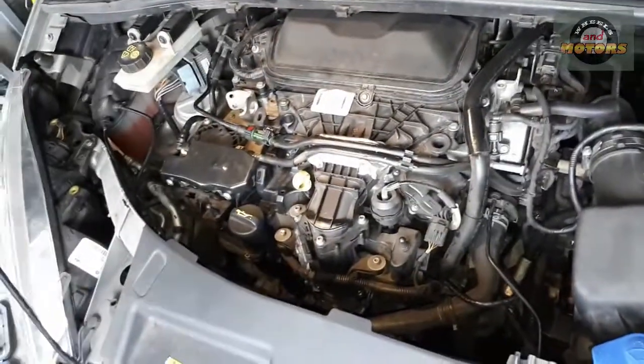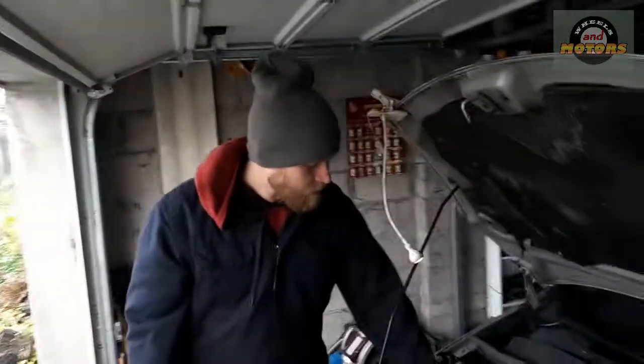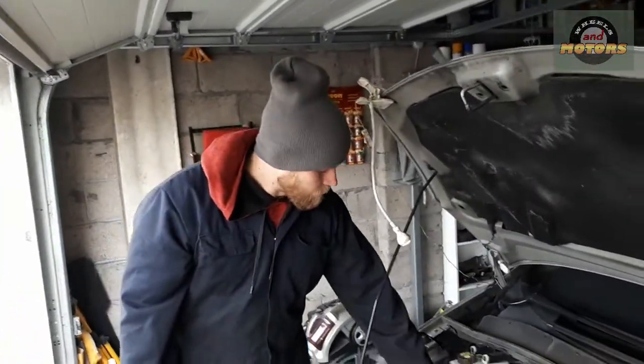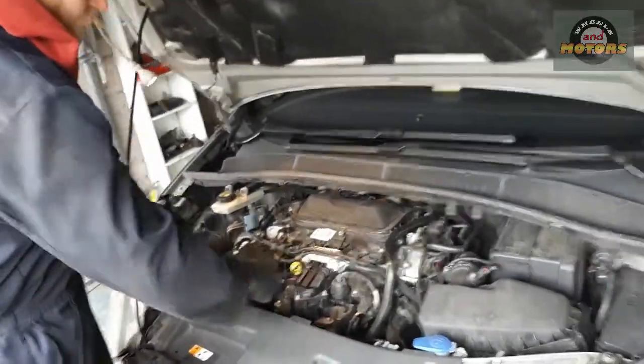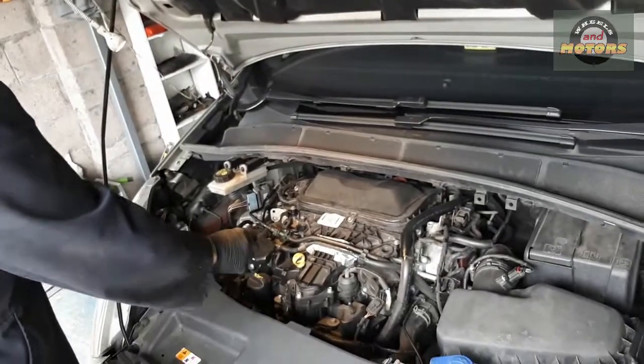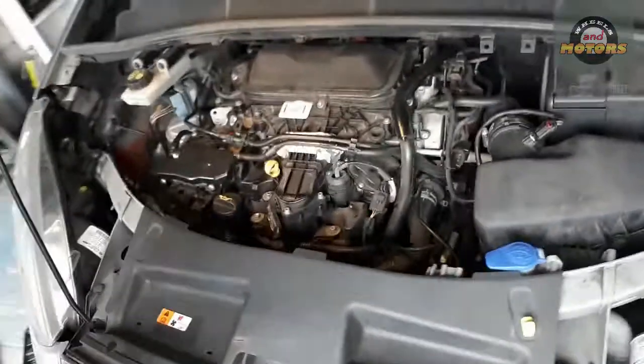There are two ways to get to the alternator. You can do it from the bottom by removing the compressor — that's what I do on my VW — but as far as I know we can easily do it through the top. It looks quite accessible around here. All we've got to do is remove the air filter and remove some of the intake, so let's do that.